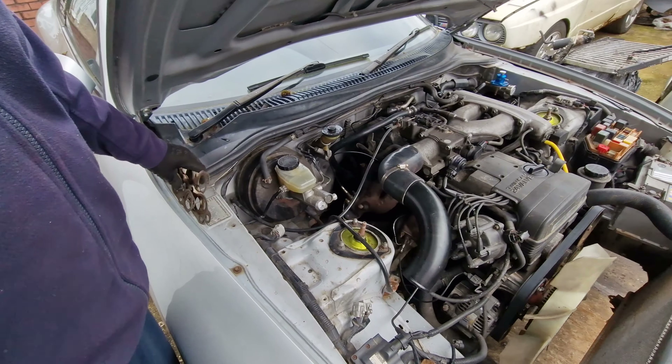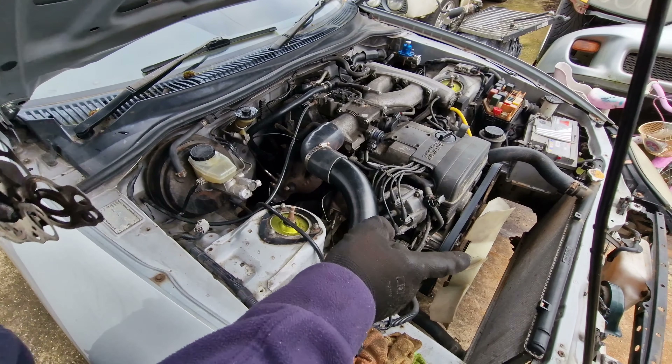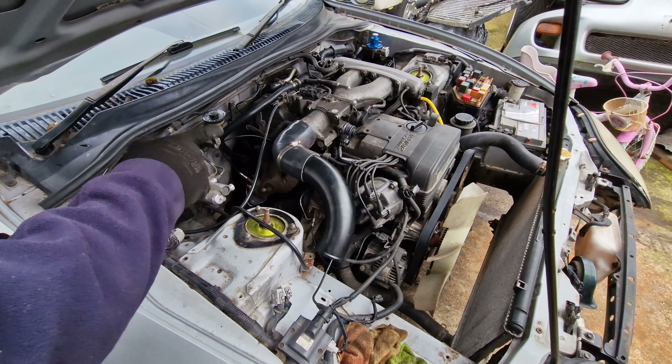Alright, so the car is behaving. The car is good. There's no more smoke from the radiator. No more smoke from the manifold or the dampipe.